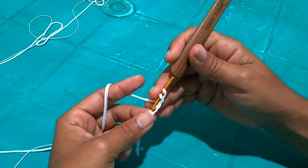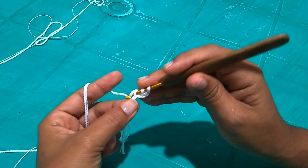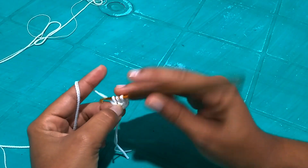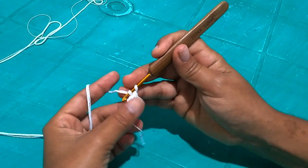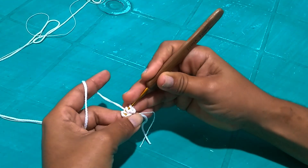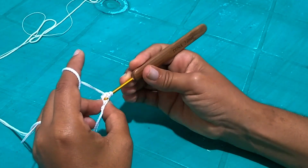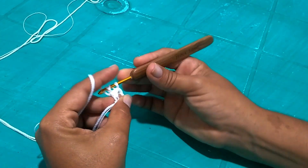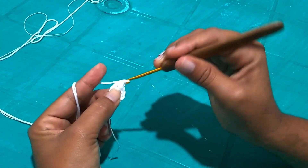I give a loop on the hook, return to the first chain I made — because those three chains are already my first tall stitch. I go back to the first chain, insert my hook, and pull a loop. Here I'll work the base for the next stitch by pulling this loop through, making the base, and then working my tall stitch normally. I give a loop on the hook, come again — now I need to pick up both loops from below on both sides of the chain to make it look nice at the bottom. I pull the loop and remove the first to make the base for the next, then remove the other two.